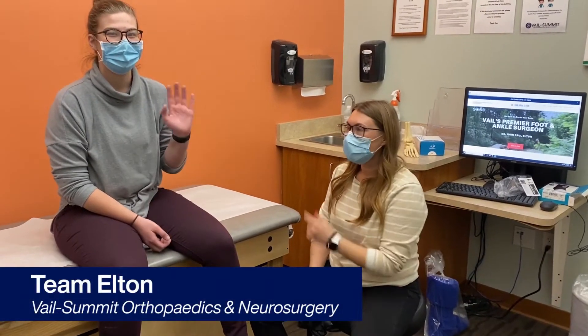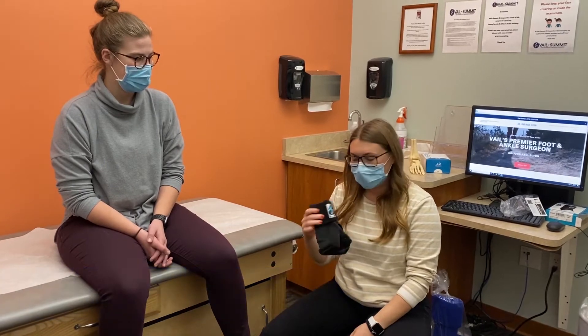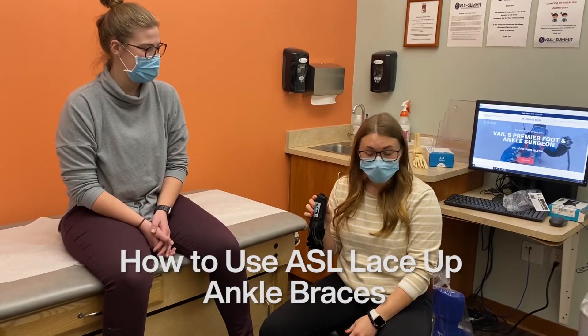Hi, I'm Amanda. This is Abby. We're part of Team Elton at Vail Summit Orthopedics. We're going to give you a little tutorial on how to use our ASO lace-up ankle braces.